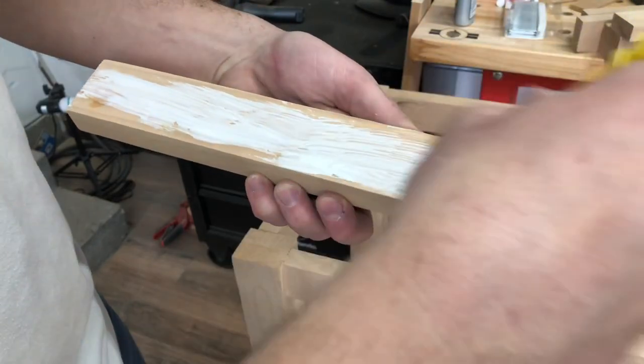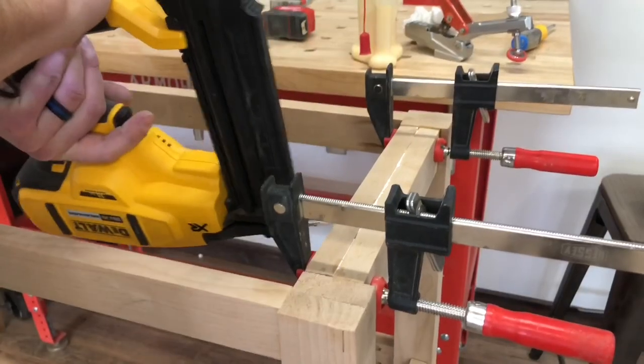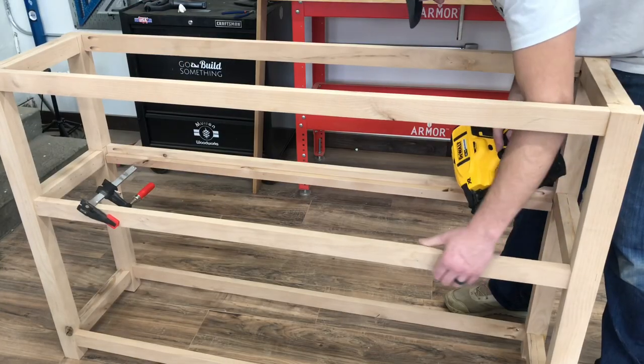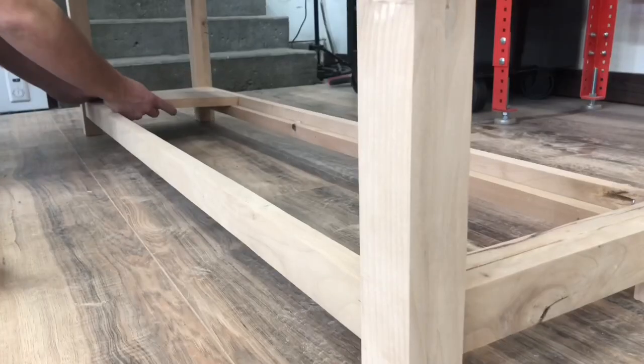I needed the sides to be two inches thick because I'd be adding some accents, so I glued them, clamped them, and then shot them in with some brad nails. I ripped down some pieces for the shelving to sit on so the shelving would be flush with the front rails.